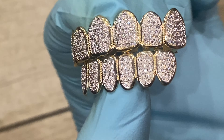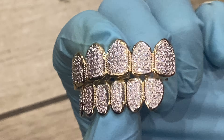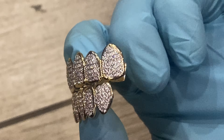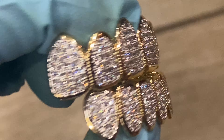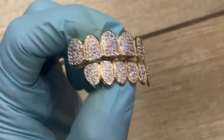They're on the website blingcartel.com — check it out guys, these are super sparkly grills, look super legit. Check it out at blingcartel.com. Thank you for watching and as always, y'all have a good one.